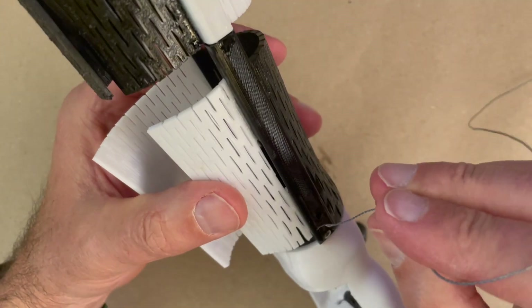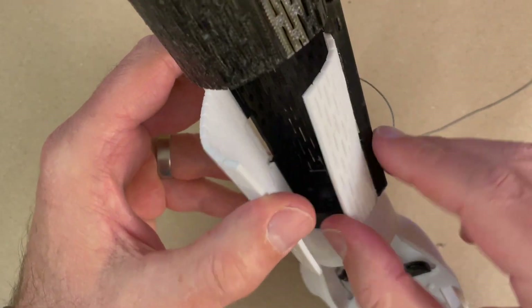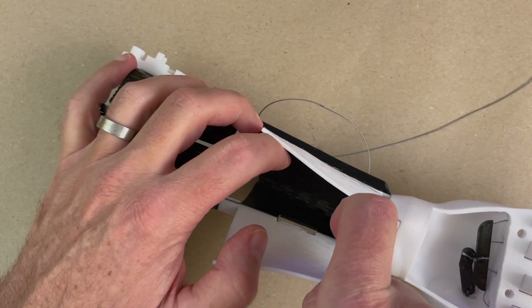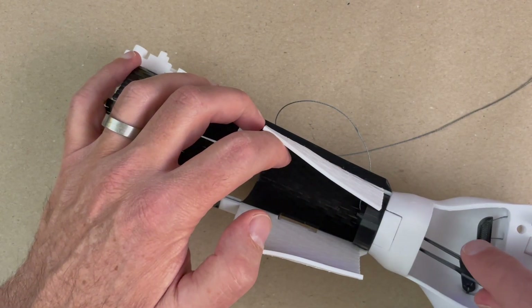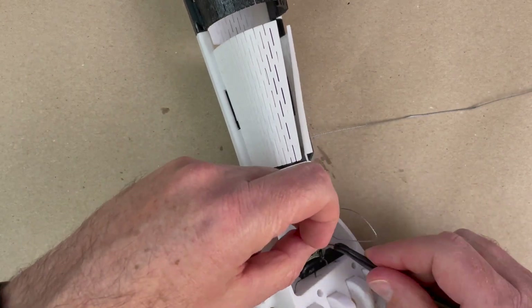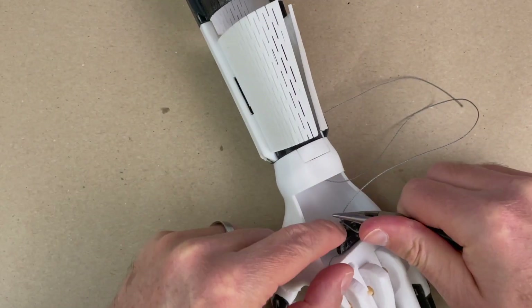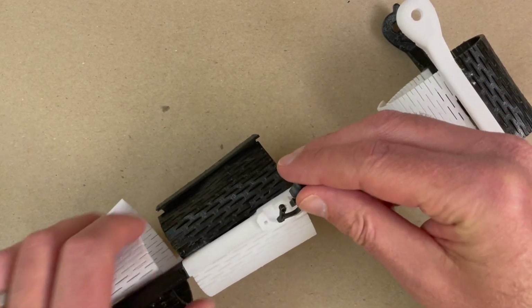All right, let's run the thread in the plastic version. I found it easier to run the thread from the top down through the center of the hole in the bolt. Then just tie a knot in the top of the whipple tree. Put some CA glue on this knot, as I always do, let that set, and then we're going to go ahead and do the ratchet.